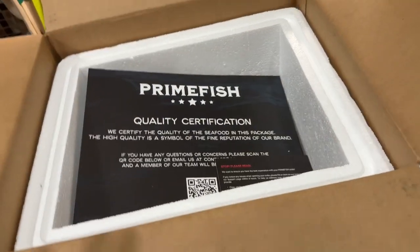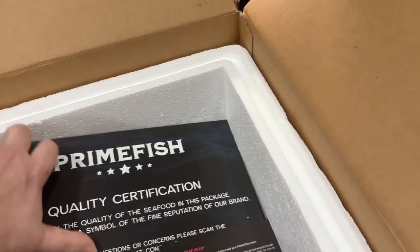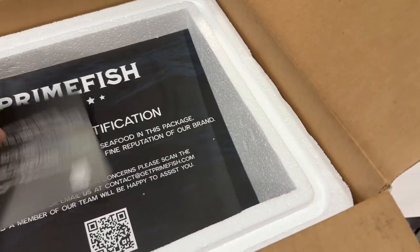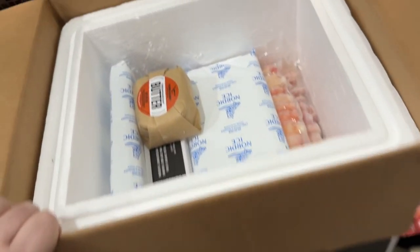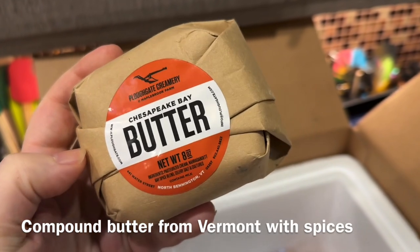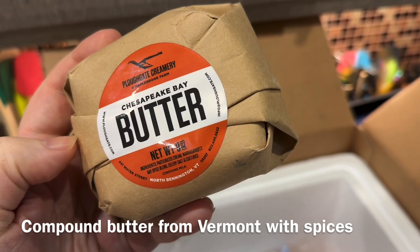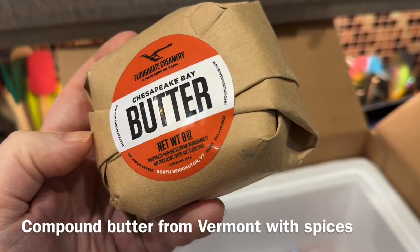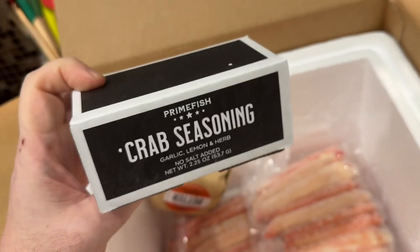We crack the cooler open — everything is freezing cold, frozen solid. It's IQF, individually quick frozen. With an order this size at $310, they include compound butter: a Chesapeake Bay butter with celery salt and Narragansett Bay spice blend, plus two big ice packs.